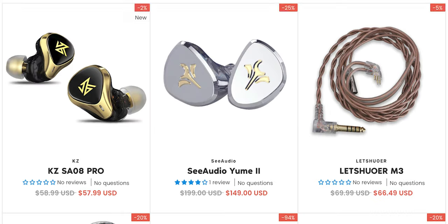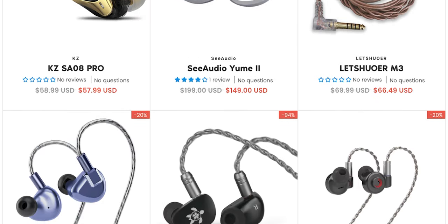Big shout out to today's video sponsor LinSoul. Check out their fantastic deals in the links in the video description.